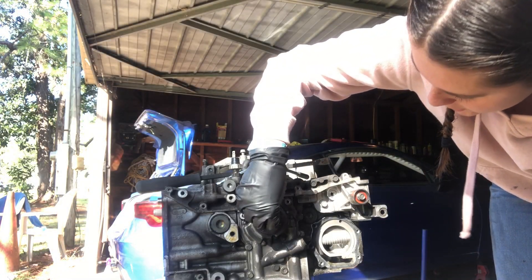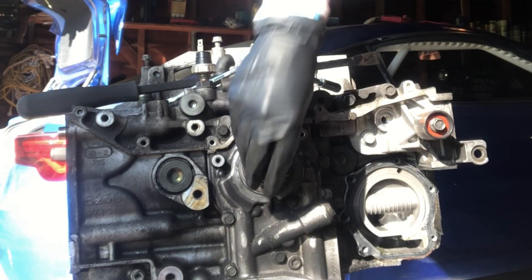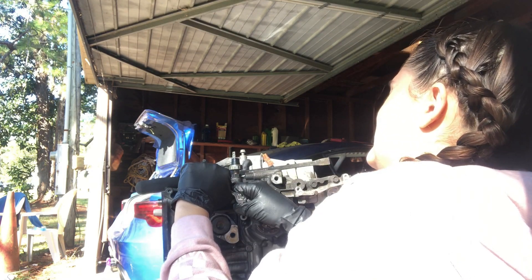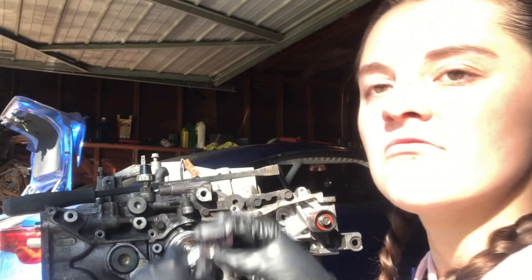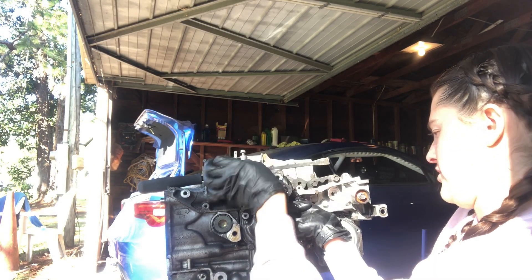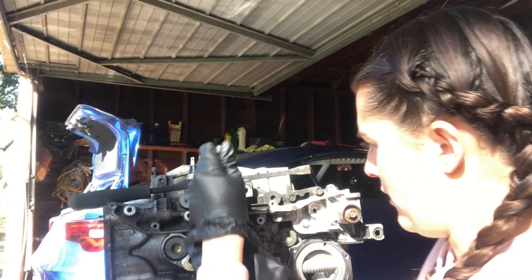Okay so now we got this crankshaft socket thingamajiggy off and the water pump, so now we're gonna take this thingamajiggy off. Ugh! Why did I get into cars? Should have gotten into like makeup or something.